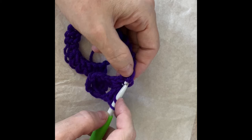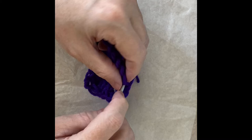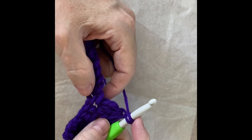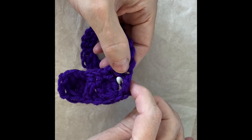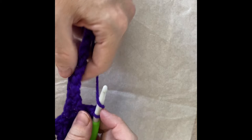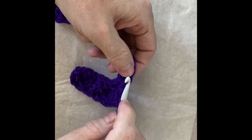In the next stitch we do our puff stitch again: yarn over, insert, pull through one, yarn over, pull through two — repeated four times until we have five loops on the hook. Yarn over, pull through all five, then chain. Then we do our cross stitch again: skip one, double crochet in the next, then double crochet in the stitch we skipped, working behind the post of the double crochet we just created. You can slow this video down if that's not clear and watch this section repeatedly if it helps.